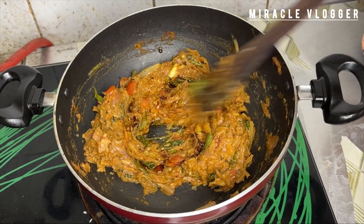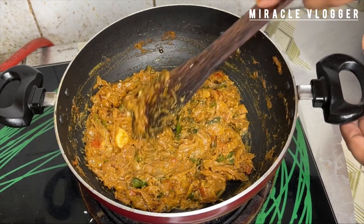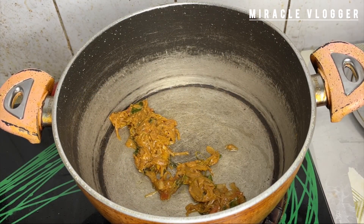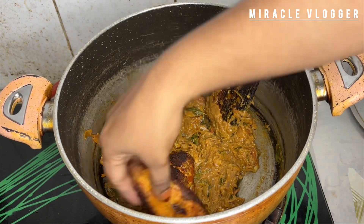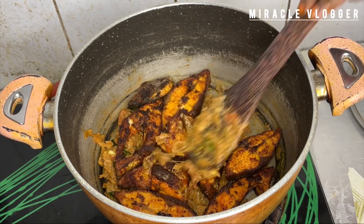Then we will mix the fish with a little oil. I will mix it with the sauce in a pot. I will mix it and set the pot. We will make a pot.